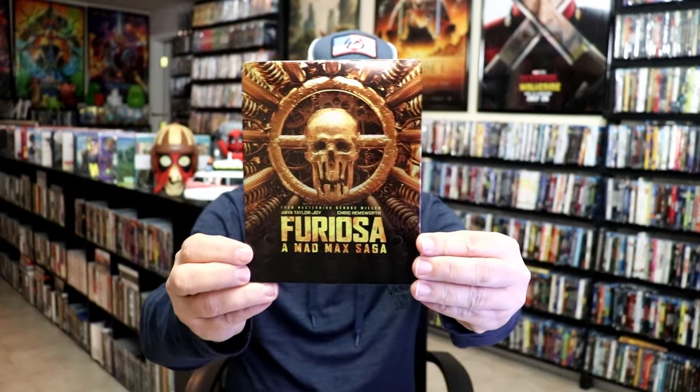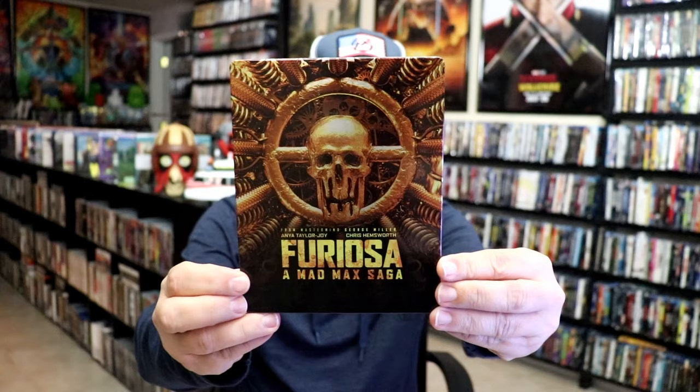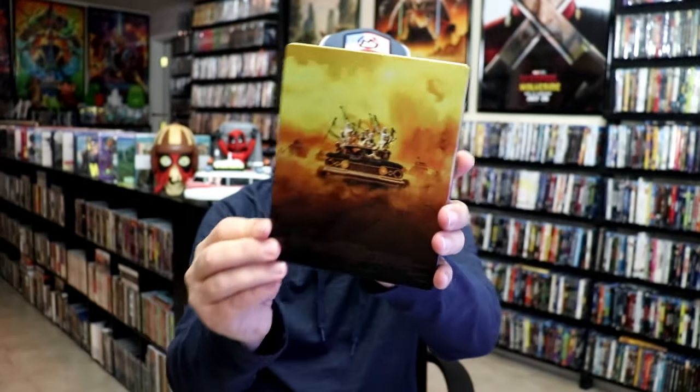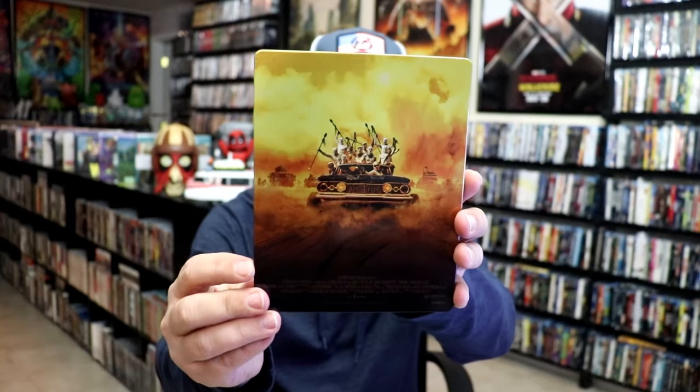We've got the wrapper off and the J-card removed. Here's the front of the Steelbook. It is a lightly glossed Steelbook. No embossing or debossing, but great looking image there. Then here's the back. We open it up. We have our front and back together. Really nice looking artwork.